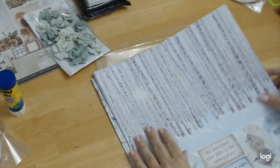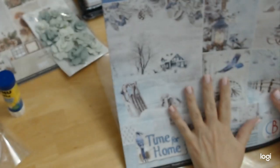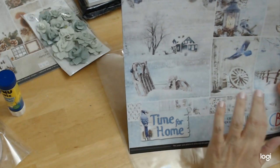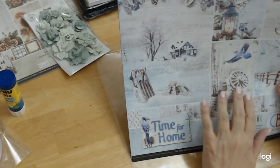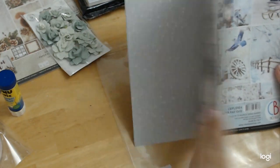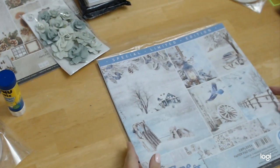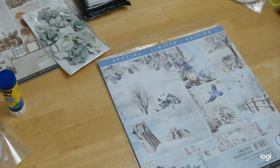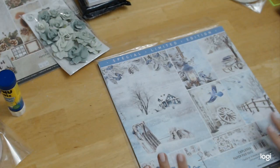I absolutely love it. Again, it's called 'Time for Home' by Ciao Bella, and this is a special limited edition. Assuming that when it's sold out she probably won't get any more in, I would scoop this up if I were you, because I think you're going to really love this. I know we'll make something beautiful with it. It's got such a nice feel and weight to it. I really think you should get this. I wouldn't steer you wrong — trust me.